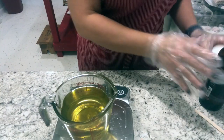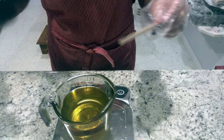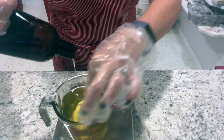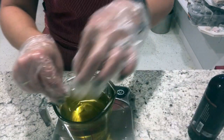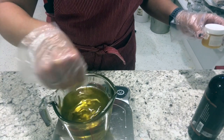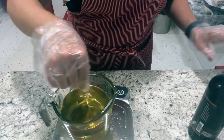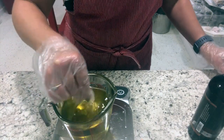Now that it's melted, I'm just going to use my stick to stir, and I'm weighing in my vitamin E - stir that in as I pour it. Then I'm going to add in my lanolin. Lanolin really makes it nice and moisturizing and soft, so I just stir it until it melts through.